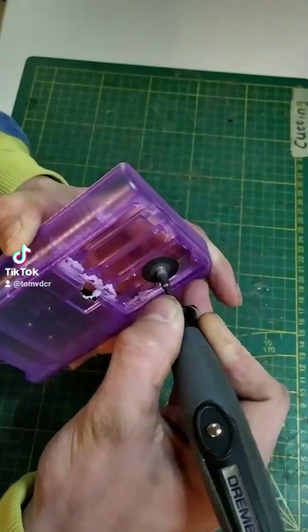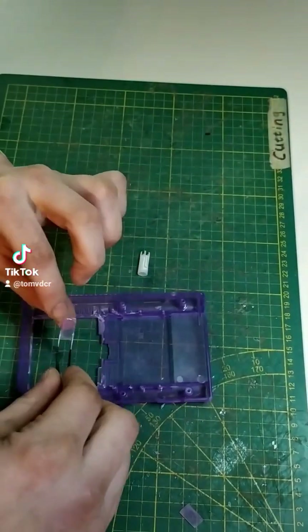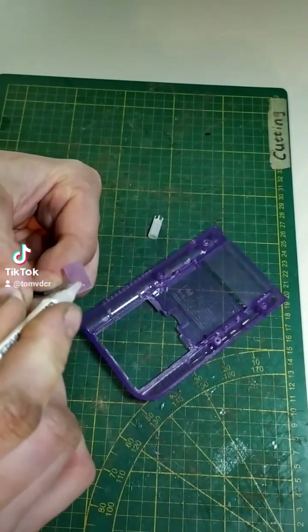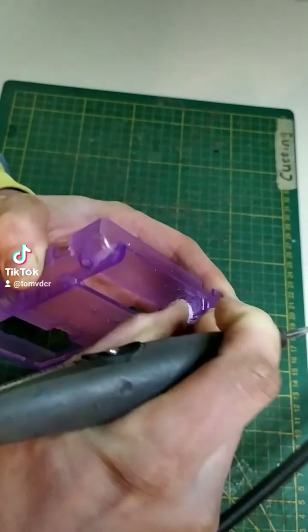Now we work on the back of the shell, cutting out the battery holder. Cutting out some small rectangles from the battery holder and using that to thicken the walls of the cartridge slot. Now dremeling it out so that Game Boy Advance cartridges will fit inside the slot.